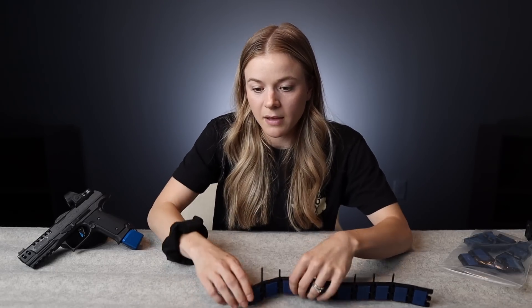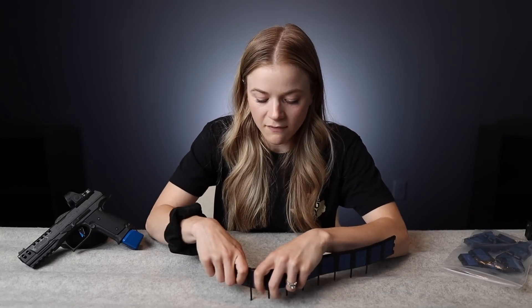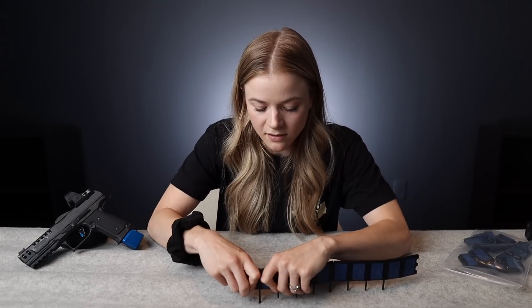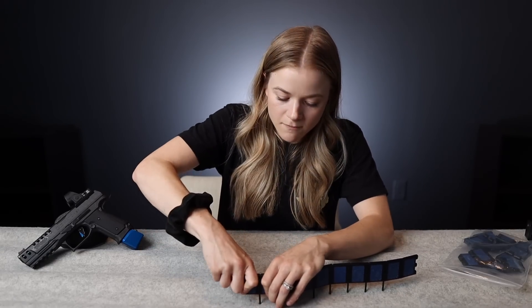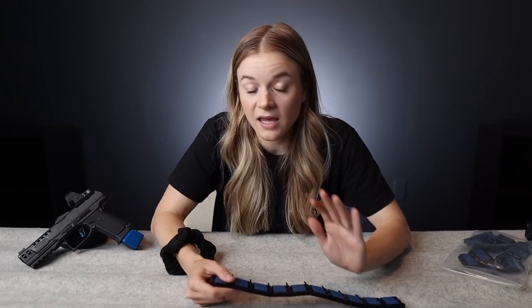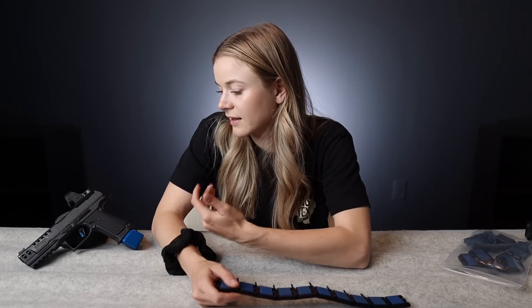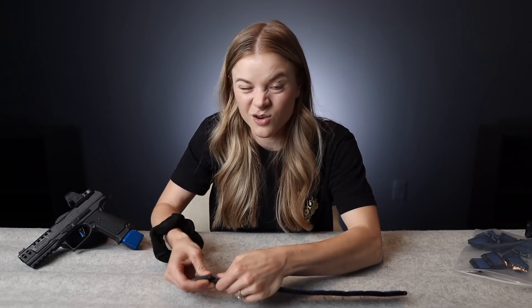I absolutely did not pay anything close to MSRP for this gun — it was just like I would have been silly not to take the opportunity to purchase it at the price it was available to me and try it out. I'm planning on giving it a solid couple of months with consistent, mostly daily dry fire, and I want to give it a certain number of matches. It came with its holster, multiple magazines, an aftermarket trigger — all set up for me to just do the best I could with it. So that's really how I chose it: it was just a stupid good deal and I couldn't really pass it up.